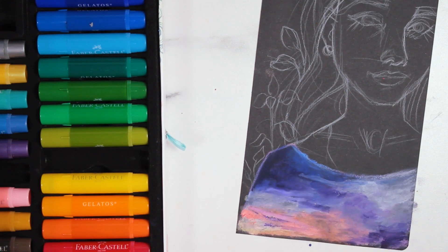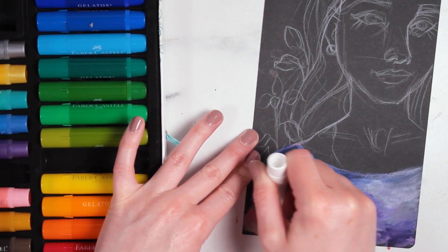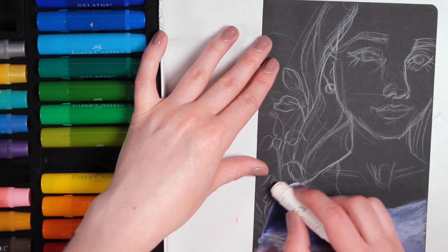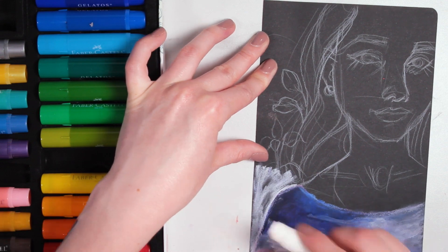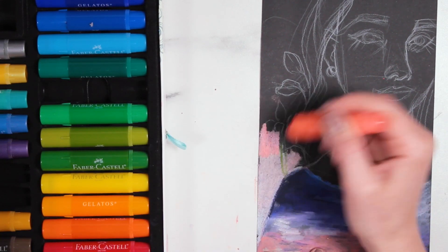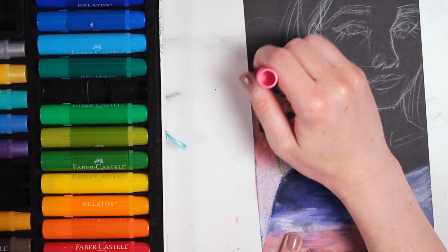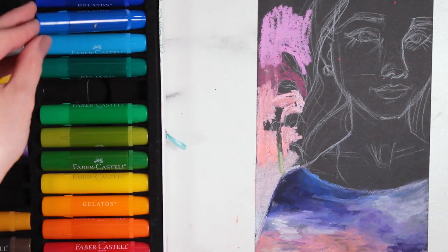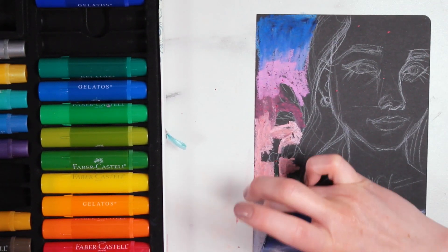One thing I had a hard time with is that you really can only layer these so much. After a while they get a waxy buildup and the pigment just won't stick anymore. You also have some issues where it starts trying to lift pigment if you've put down too much. But if you're not layering to the extreme, I don't think that would be a problem.